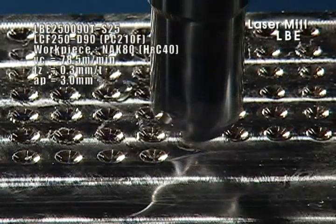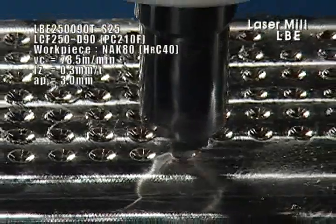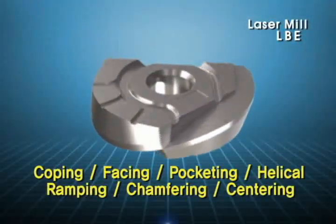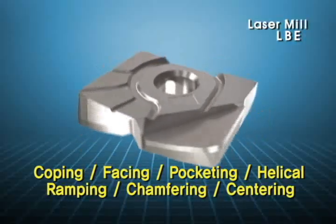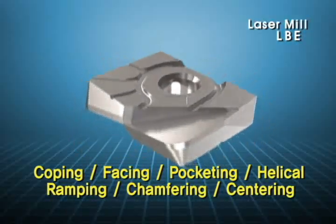Laser Mill can be applied to copy milling, face milling, pocket milling, helical interpolation, ramping, chamfering, centering, and more, by applying various inserts.